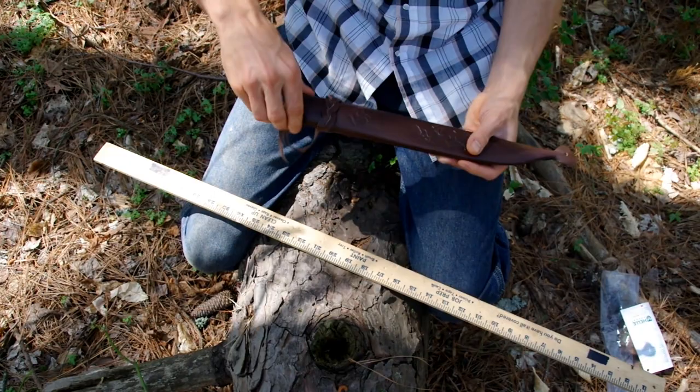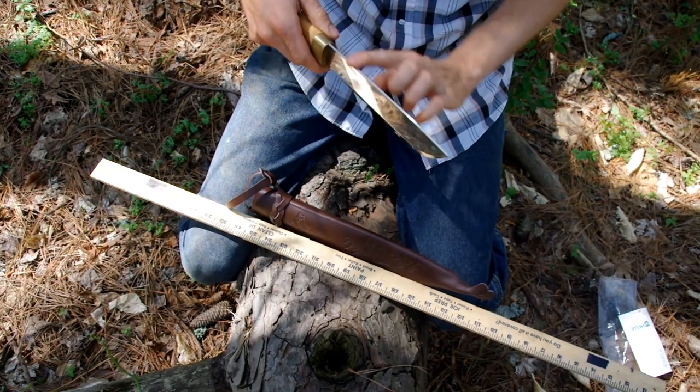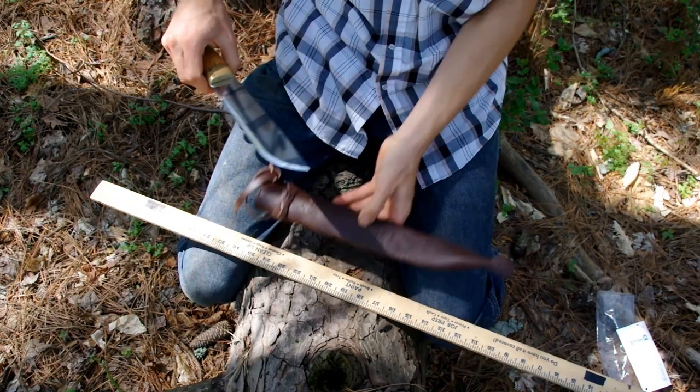Today we're looking at the Hella Laplander. It's handmade in Norway. The blade is not laminated like most Hella knives — it's a solid piece of very high-grade stainless steel.